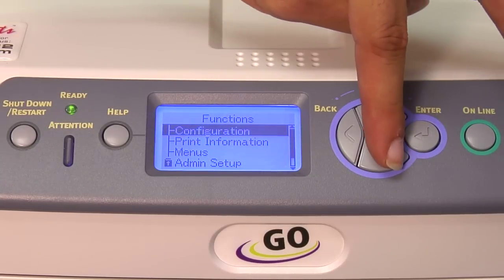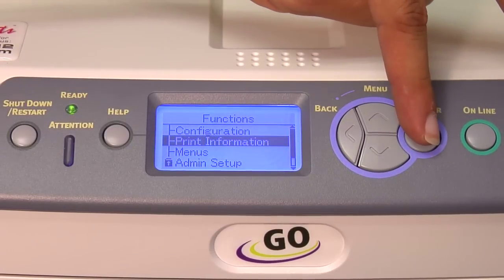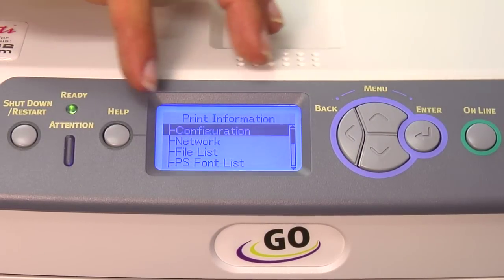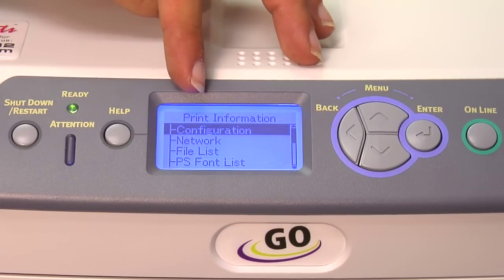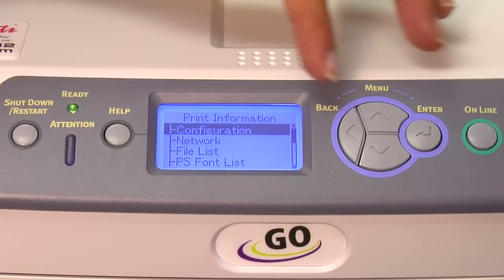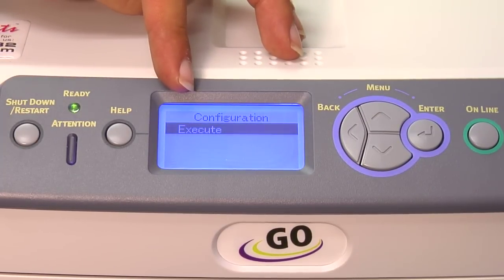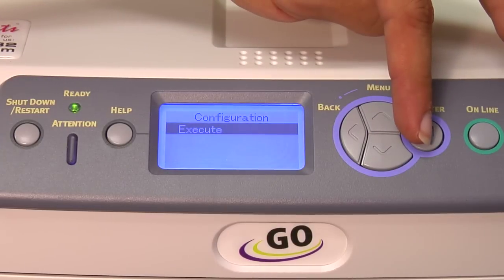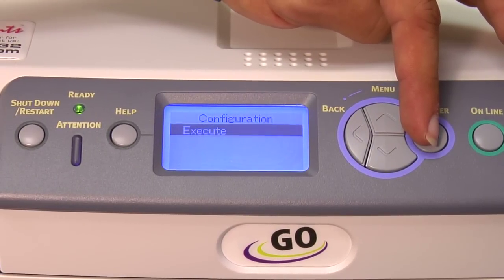We're going to press the down arrow once to highlight Print Information and then press the Enter key. Next, make sure Configuration is highlighted in Print Information and again press the Enter key. At that point, it should highlight Execute. Press the Enter key one more time and the Laser Imprints GoUno will print out the configuration report.